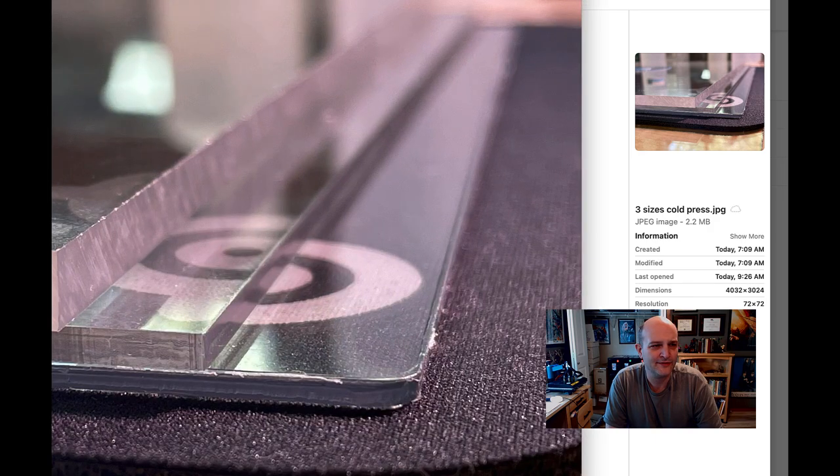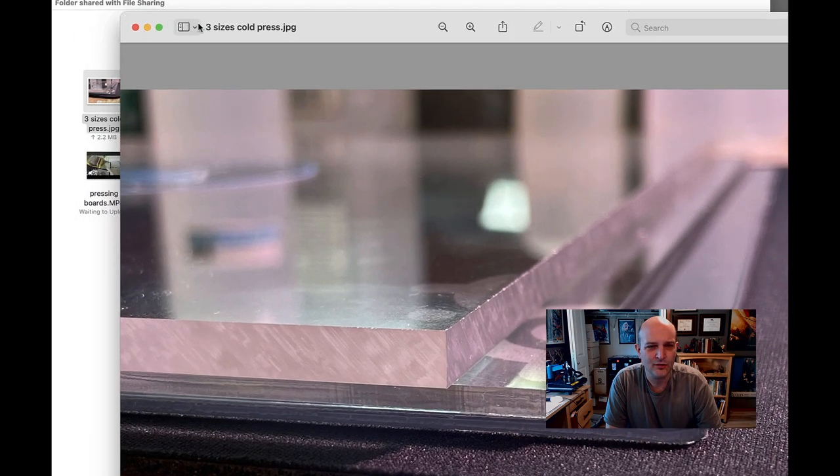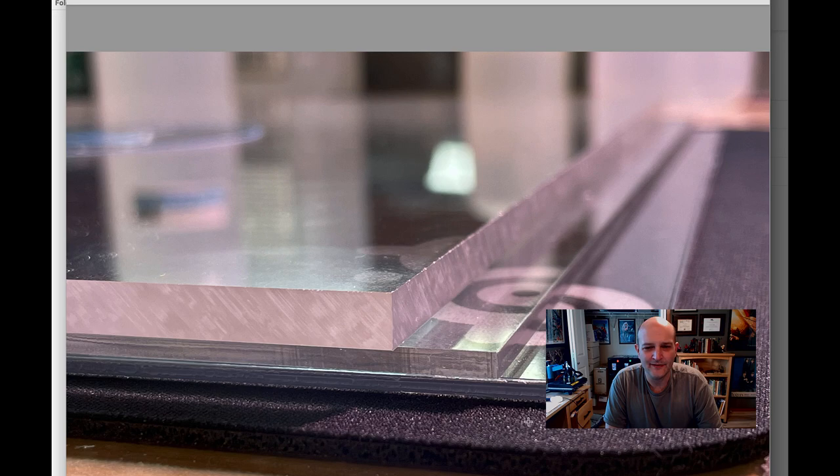I also have cold press boards. These are my cold press boards, and these are the different sizes. This is the budget size — it's clear polycarbonate, flexible, not completely flat, easier to scratch, and barely bigger than a comic book. Not very heavy. That's the budget one; they're cheap. The standard one is eighth-of-an-inch Lucite — lightweight and bigger than a comic book.